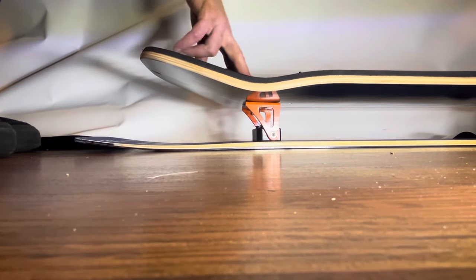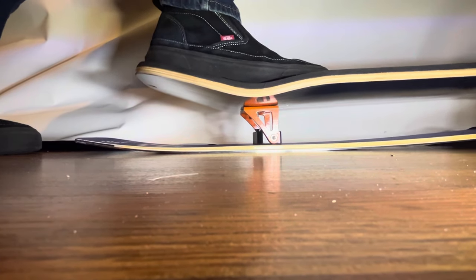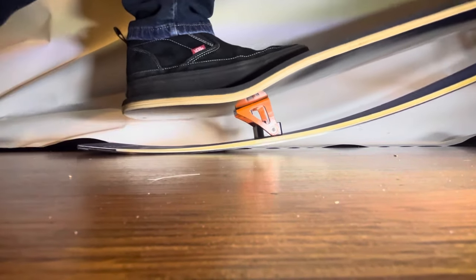We moved the bolts in the trucks one inch toward the tail to stiffen this up. It's quite a bit stiffer — I'm having a hard time even getting it down to the tail, and it really stiffens the ride up quite a bit.